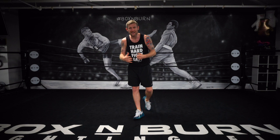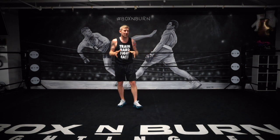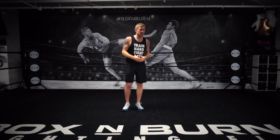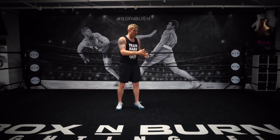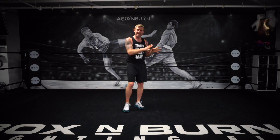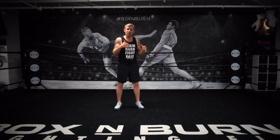Shadow boxing is great but it can get a little bit boring, so one thing you can do is what many fighters do — visualization. Visualize that you've got someone in front of you. It could be a taller opponent, a shorter opponent, a southpaw, someone you just don't like. Visualize that person in front of you and that's going to really help you with shadow boxing — thinking about defense, thinking about offense, helping you get into better habits.